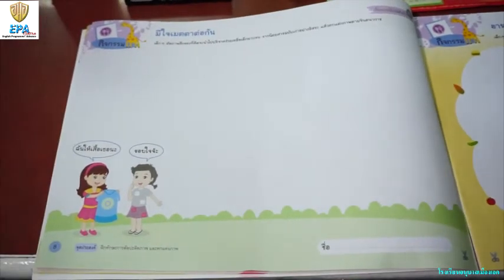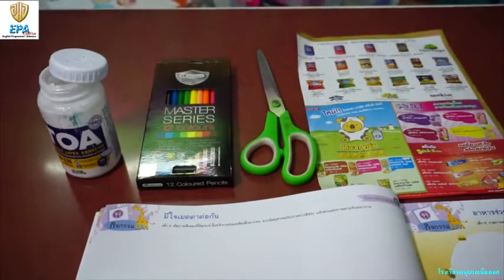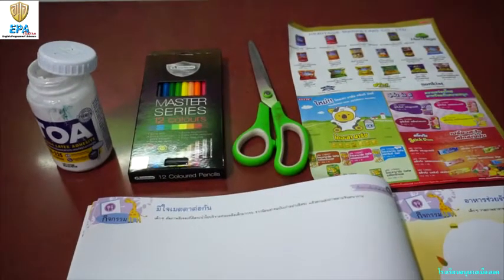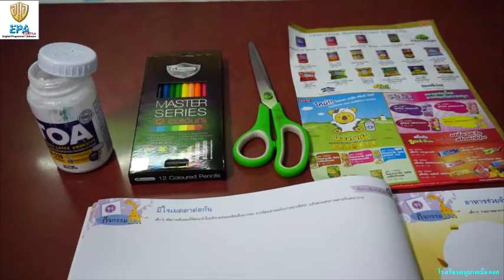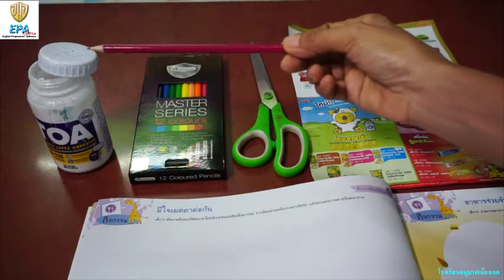This is what we are going to do. But first, I will show you the materials that we are going to use. We need a magazine, scissor, color pencil, and glue.